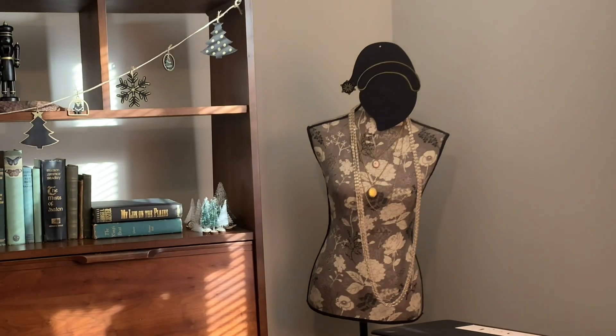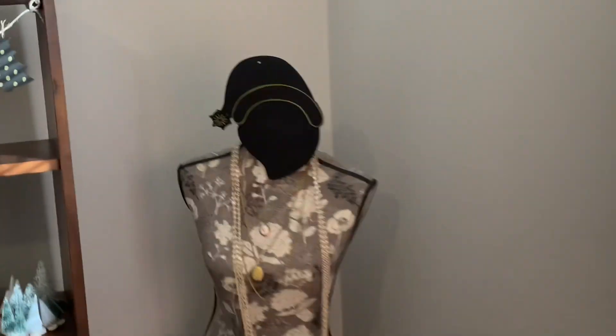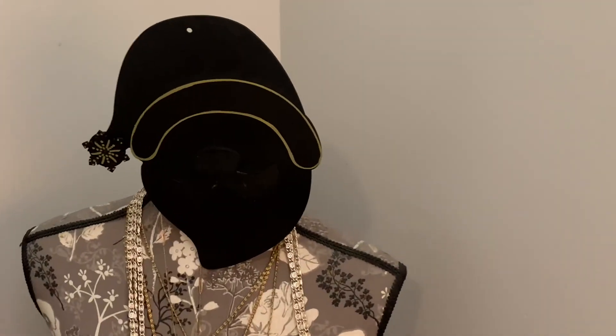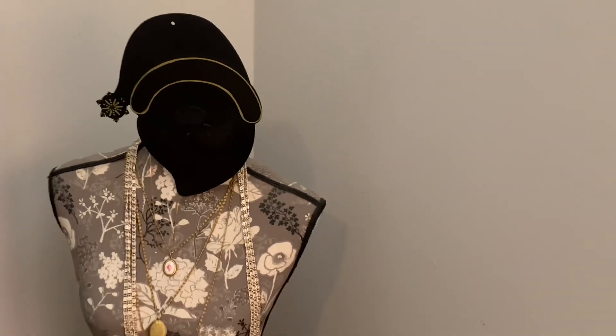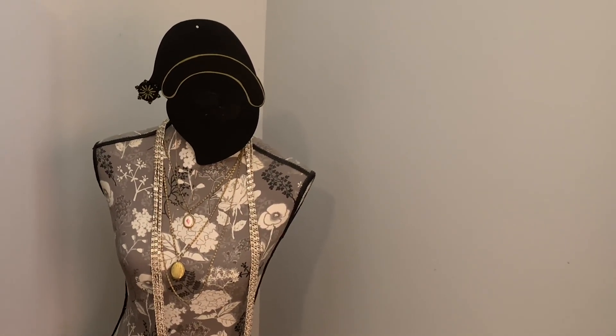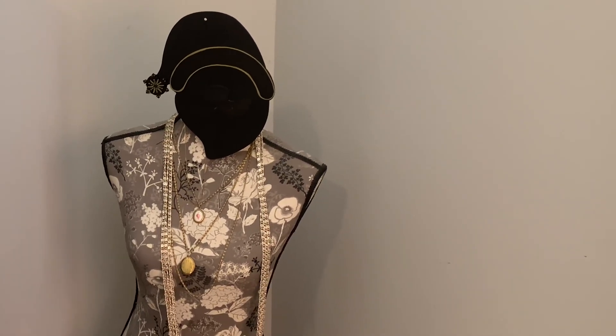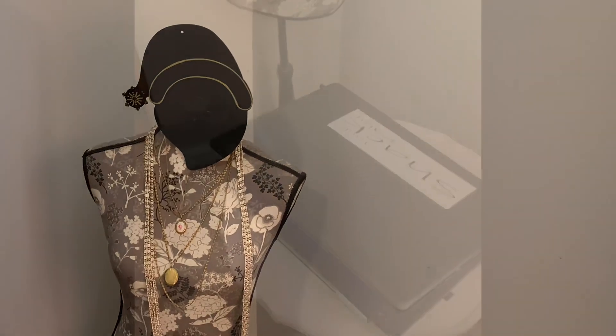Look at that! Ho ho ho! Merry Christmas! Maybe he needs some eyes — that blank stare, ooh! I might need to come up with some eyes if I keep him there. What do you guys think?